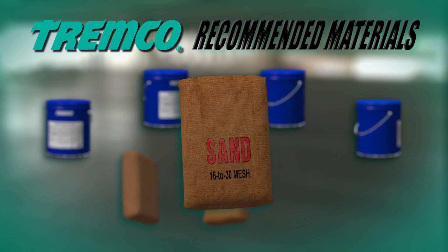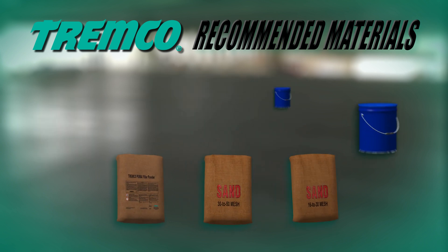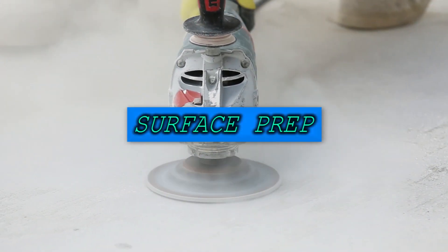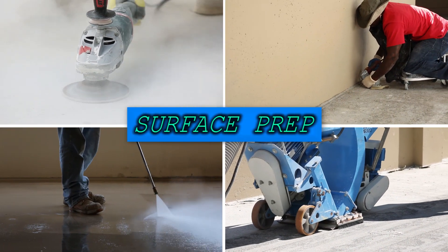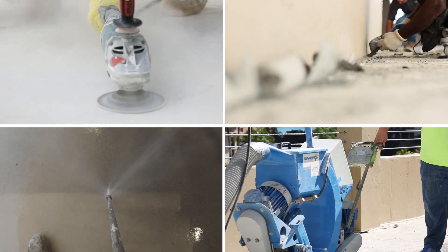Aggregate imparts a textured finish and contributes to the impact, shear, and skid resistance. Before your surface receives a coating, sealant, or liquid applied flashing material, it must be sound, clean, and dry, eliminating any foreign matter that may interfere with adhesion.